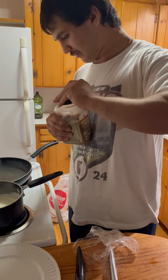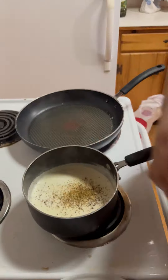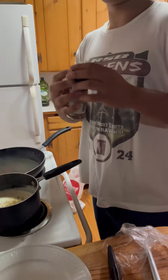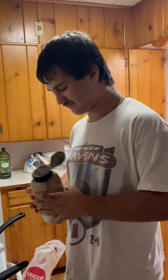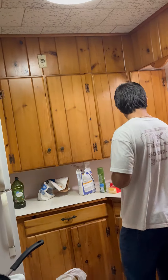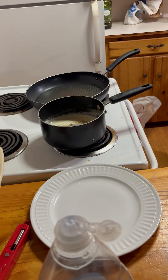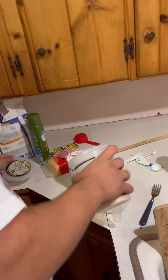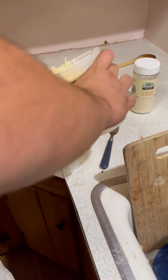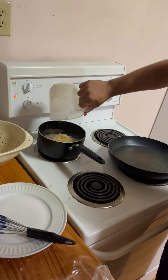We're going to add some more seasonings in - a lovely amount of garlic and onion and black pepper, and some Italian seasoning because you know, it's Italian. Now we're going to add two cups of parmesan into the sauce.